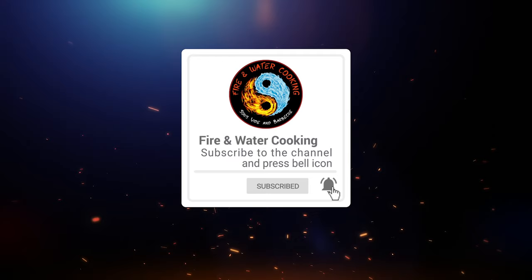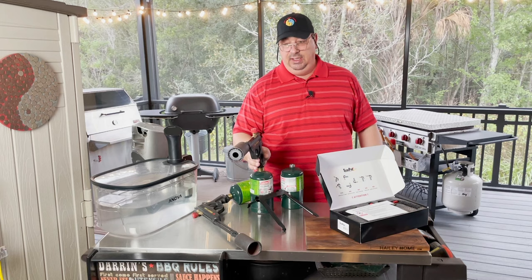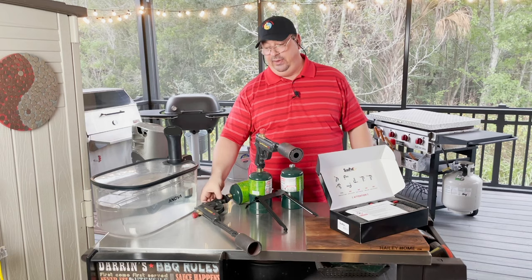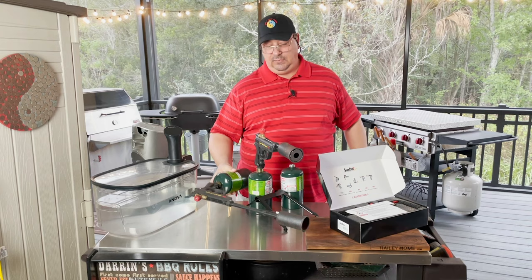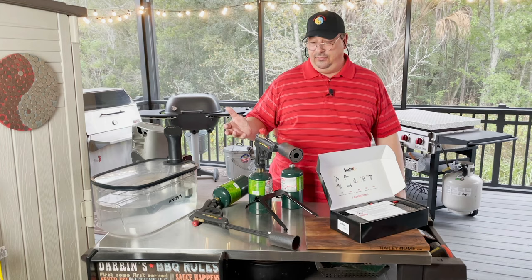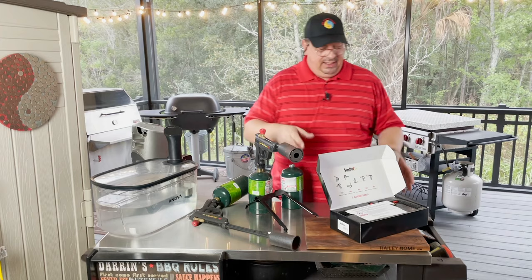If you subscribe to my channel or watched any of my videos, you know that I was one of the first people to jump on board the Kickstarter for the Sous Vide Gun and the Grill Gun when they first came out. I was actually one of the first ones to get prototypes from Bob, the owner of Grill Blazer. I ordered a couple on the Kickstarter myself, and so far I've had no issues with them whatsoever — they worked great, did exactly what they're supposed to do.